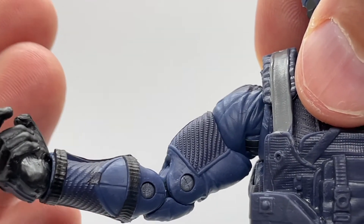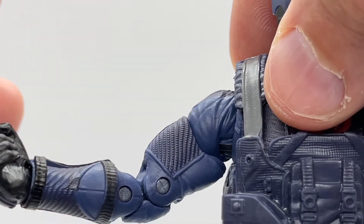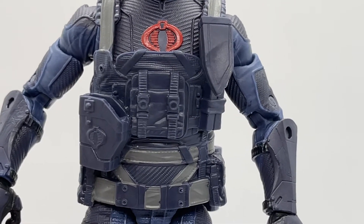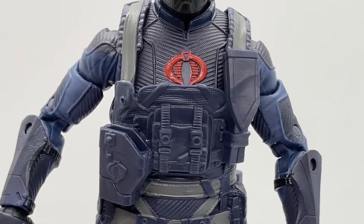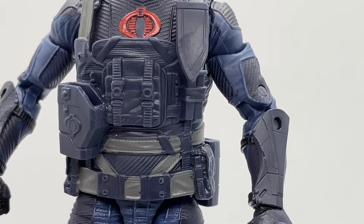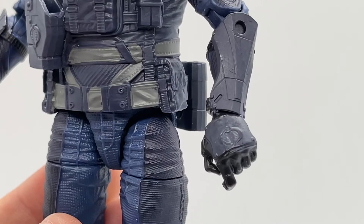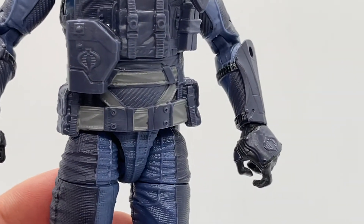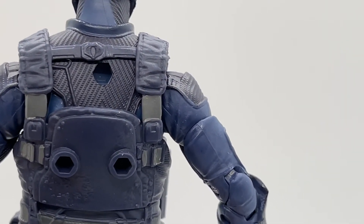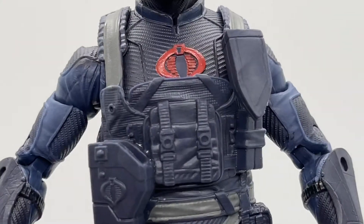You have a solid blue figure, but the use of texture and color really differentiates the parts and gives definition to the arms. Let's also take a look at all the Cobra symbols adorned on this armor. We have the classic red Cobra symbol on his chest, Cobra symbols on the wrists, a Cobra symbol on the gun holster, and — turning the figure around — a Cobra symbol on the back strap close to his neck.